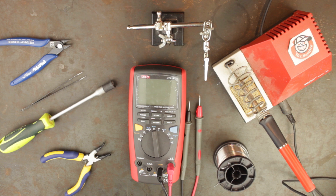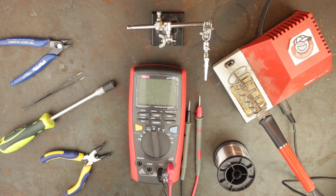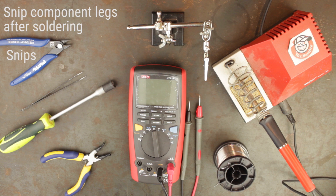Next we have a pair of fine tweezers. These are useful for manipulating the panel components so that they are aligned when adding the front panel just before soldering. Then we have a pair of snips. You will need these to trim the excess legs off components after you have soldered them to the PCB.